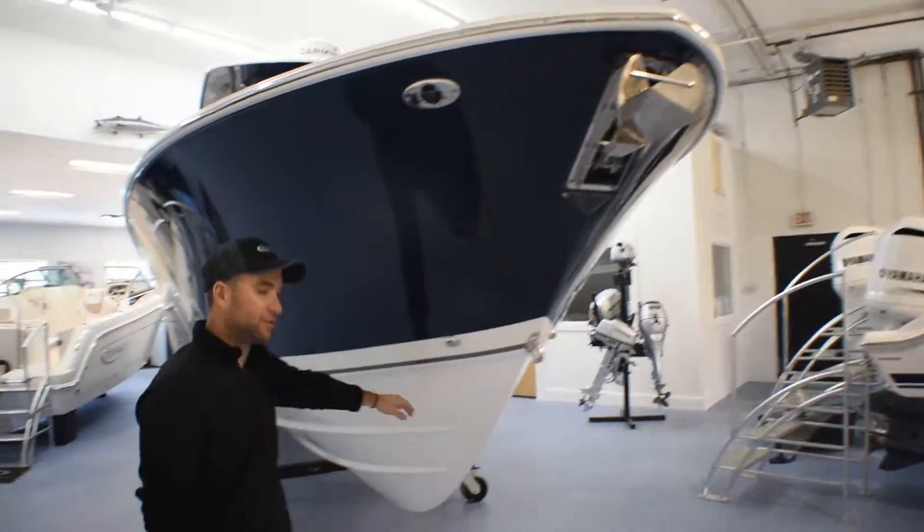In front of the console you have dual flip down armrests for the double wide seat. The bow seating has swiveling backrests — so when you need them they're there, and if you want to fish you can remove them. You have cup holders. This boat comes with a full bow cover to keep all your cushions out of the sun when not in use.